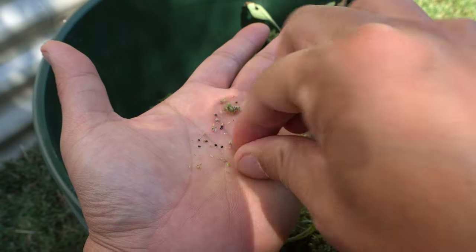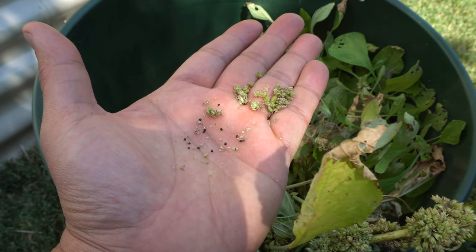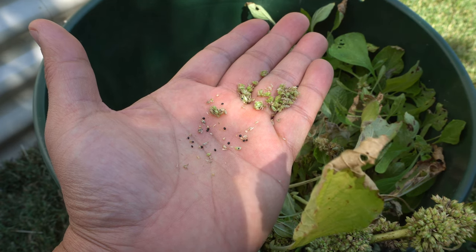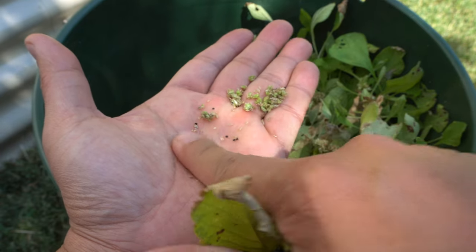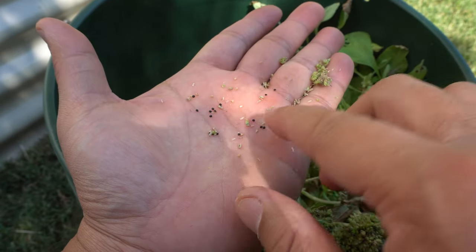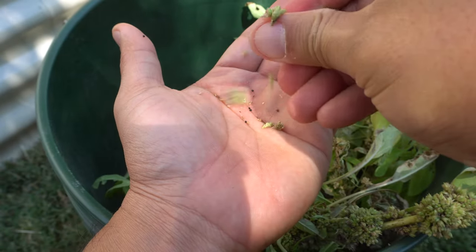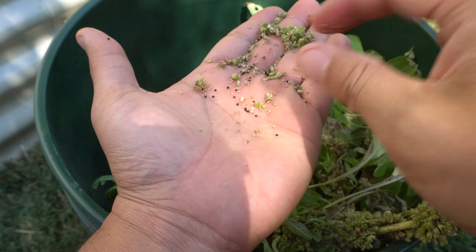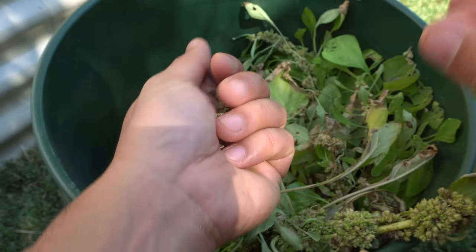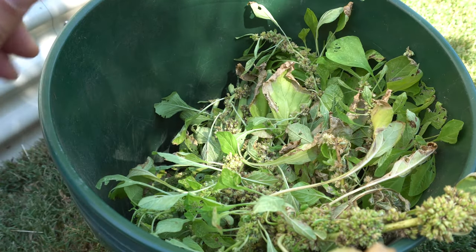These are very tough seeds with a very hard casing or shell. They can stay in the soil dormant in wintertime and when the weather is warm again they will start to grow. They'll be in the soil all year long with no problem and will sprout again when the weather is warm. You can see how many seeds there are — they're very easy to fall off, which is why they can be invasive. The wind can knock them and they'll spread and just grow.